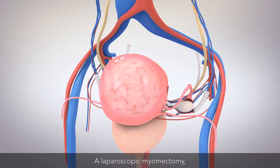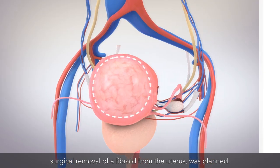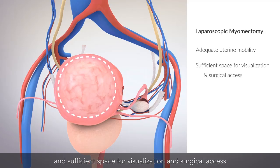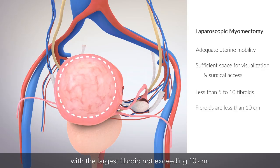A laparoscopic myomectomy — surgical removal of a fibroid from the uterus — was planned. Laparoscopic myomectomy may be considered in cases where there is adequate uterine mobility and sufficient space for visualization and surgical access. It is typically limited to less than 5 to 10 fibroids on imaging, with the largest fibroid not exceeding 10 centimeters.